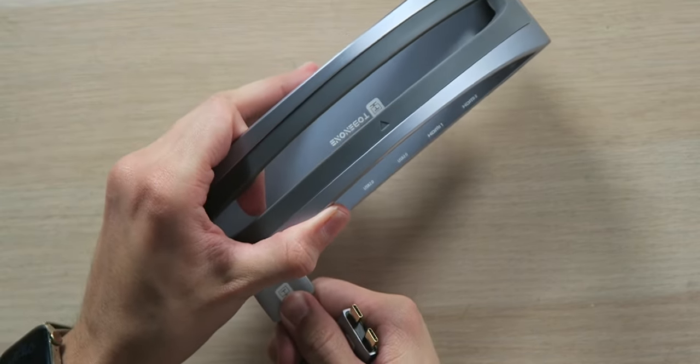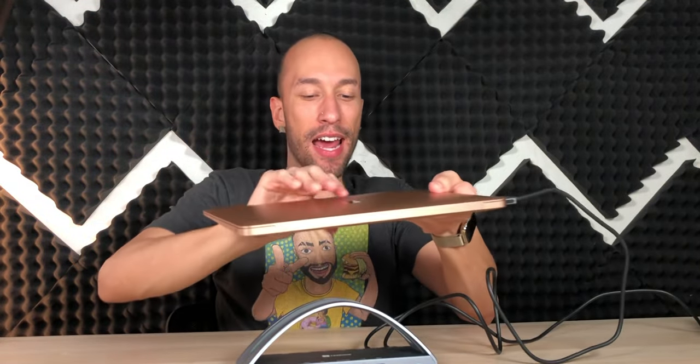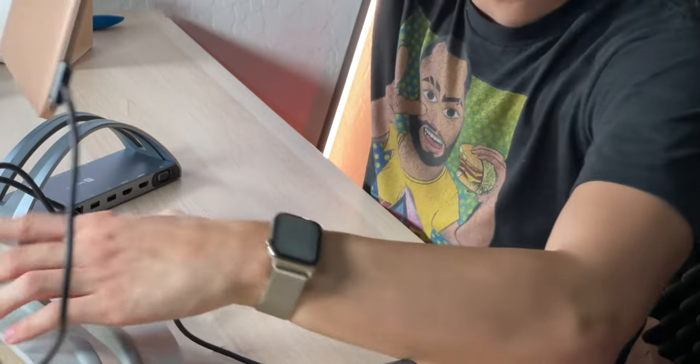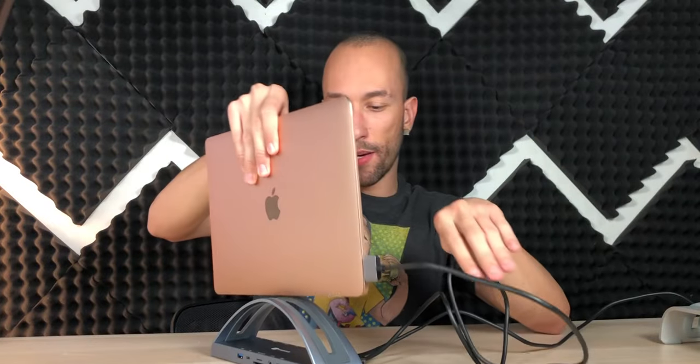Down on the bottom we have two rubberized feet for solid grip — definitely more grip than my old stand. Let's get this set up: plugging in our double-pronged USB-C cable into the hub and into the laptop. We're connected to power. It's secure — as long as you don't bump into it. It is narrower than my old stand so it could get knocked over more easily, which is a slight disadvantage. But if you have this attached to an external monitor, you've effectively created a desktop experience with all your ports, monitor, keyboard, and peripherals.